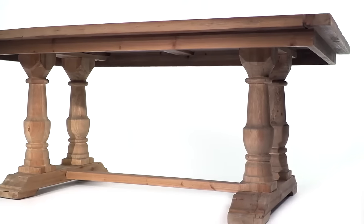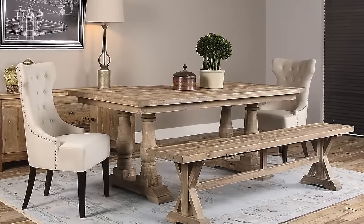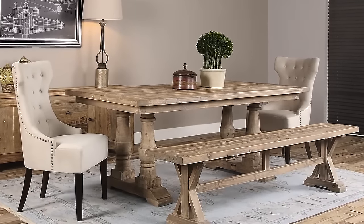Pair it with a Stratford bench or other Stratford pieces and you'll find this rustic dining table can turn a modern dining room into an urban contemporary eatery.